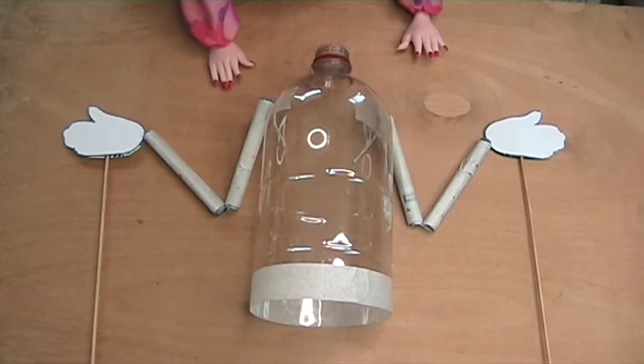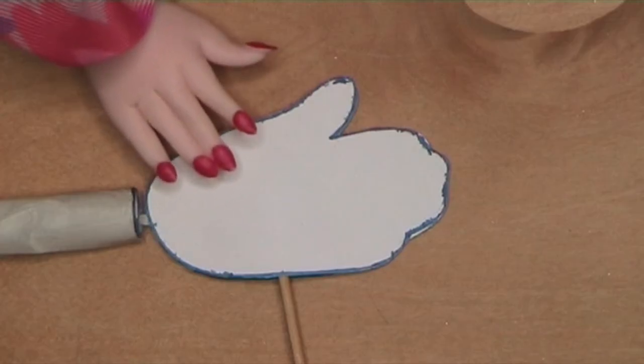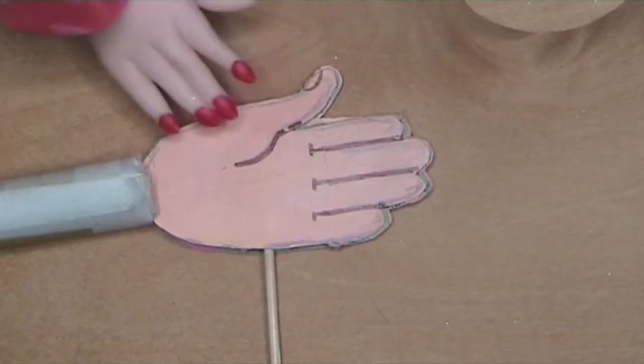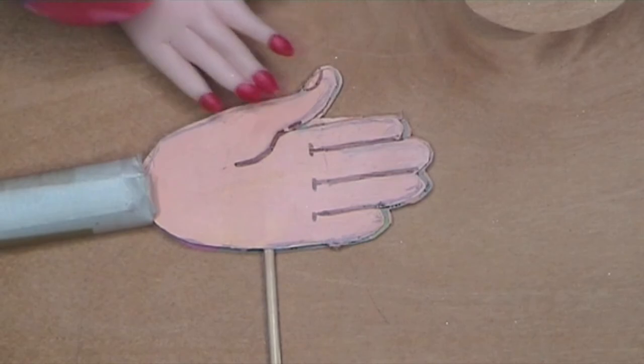Start by taking the head off the body — it's easier to make the costume that way. You might also want to paint the hands now. I've used acrylic paints which match the face color, and added details with a permanent marker pen.